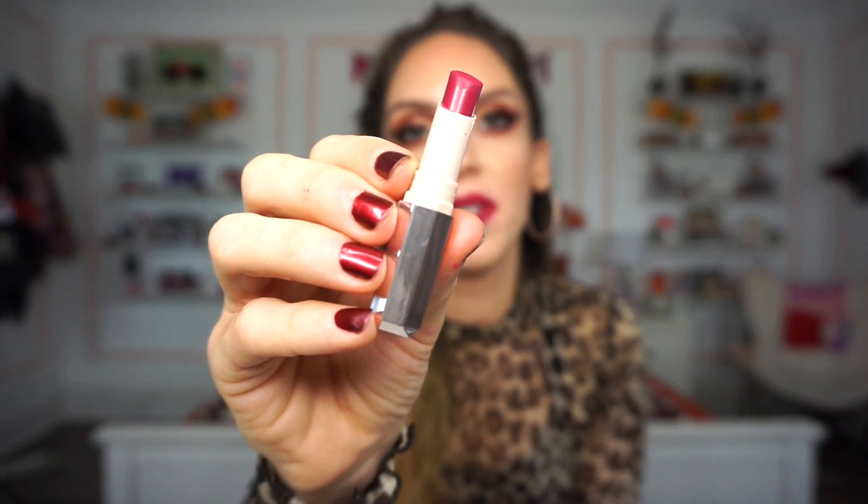Next up we have a deluxe size of the Fenty Beauty Mademoiselle lipstick in Flamingo Acid. This is actually a pretty unique color — it's like a pinky raspberry type of shade. I don't think I have anything like this, and I really like the name too. Here's what it looks like swatched. These Mademoiselle lipsticks from Fenty are bomb — they really do last a very long time on the lips and even hours after wear it can still look pretty vibrant. The formula is so damn good. Now that I got it in the kit, I need every single shade in the line.